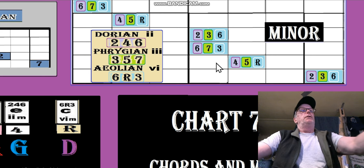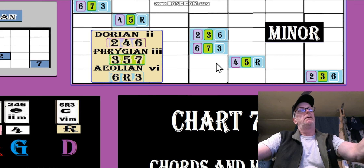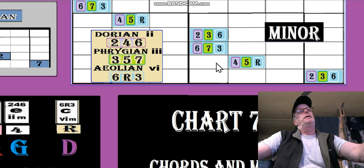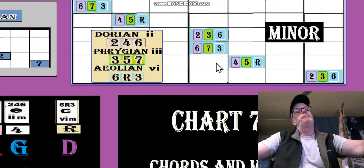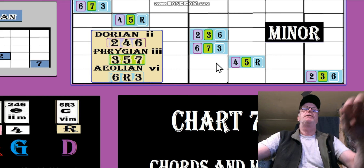Let's look at the pentatonic for root. The major pentatonics are the same. In minor, I don't think they're the same because there's a half step and a whole step difference. The major pentatonics are the same, but the minors are different.